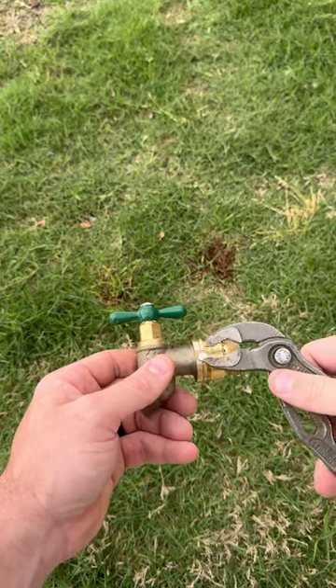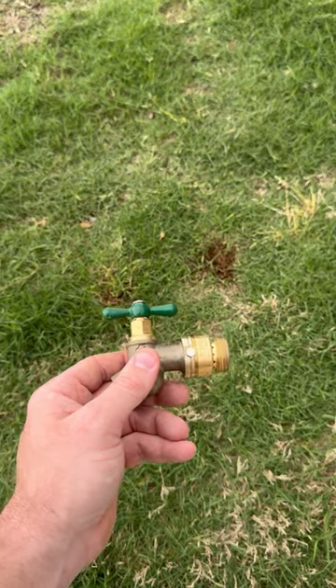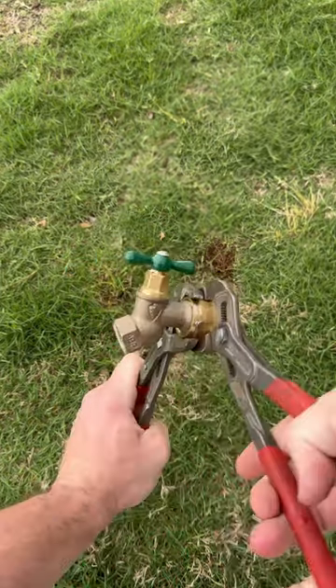But here's the controversial part. Once you have them tightened down, at least in my area, you're going to tighten the set screw until it snaps off. The reason they want us to do this is so that the homeowner can't easily remove them, which would create a cross connection on the system.